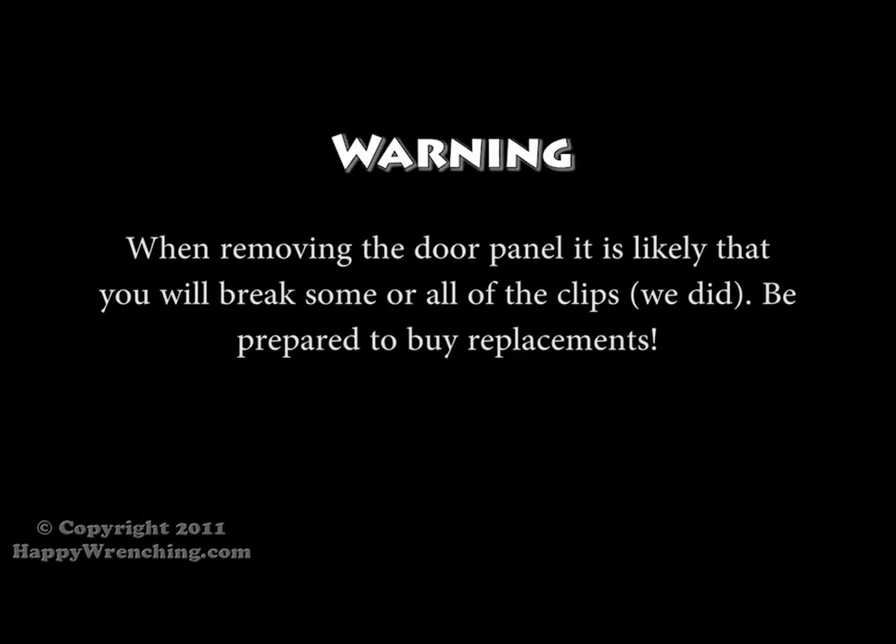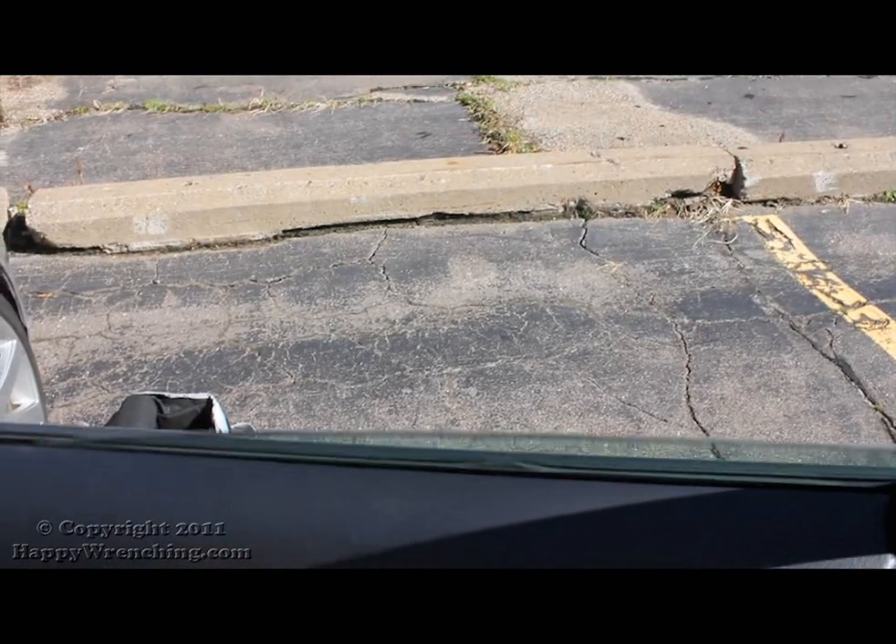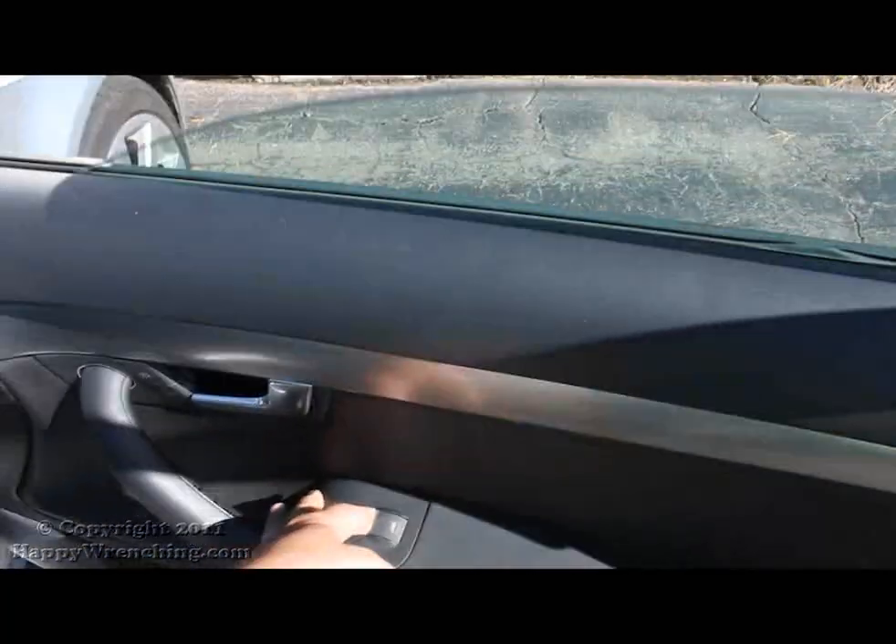Just a little warning for everybody: when you go to remove the door panel you will probably be breaking a lot of the clips. Now if you wanted to know what a bad window regulator sounds like, here is a good example.